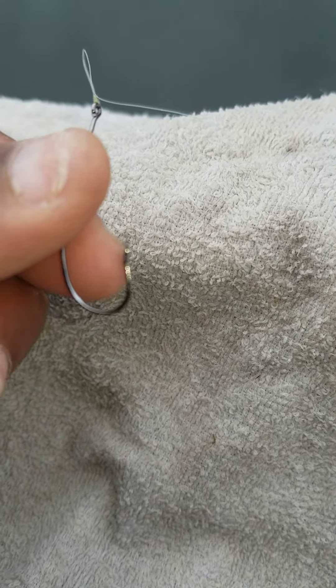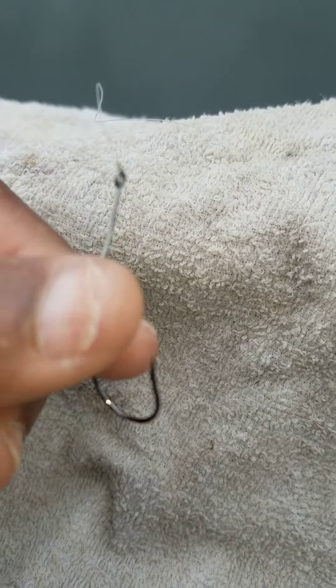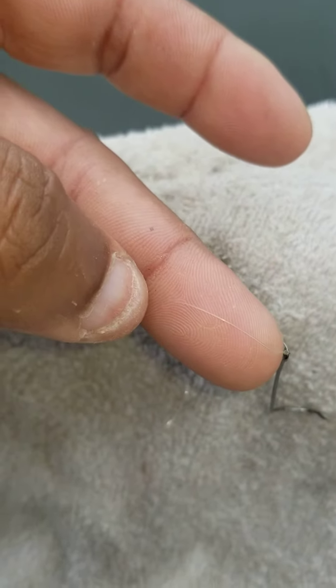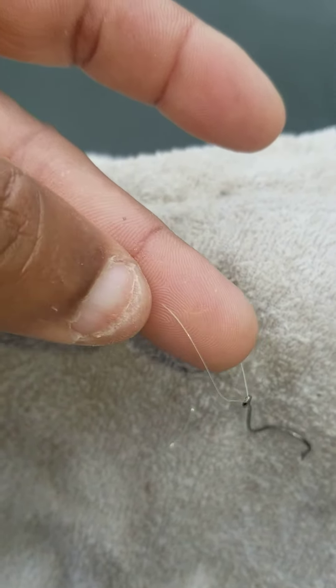That's going to be the difference between that hook staying in that crappie's jaw or that crappie staying in the water. Also, you want to check your line — make sure your line's not frayed. Because fishing for crappie, you're in branches, stumps, trees, and brush piles. Any little thing can throw that line off, and that's very important.